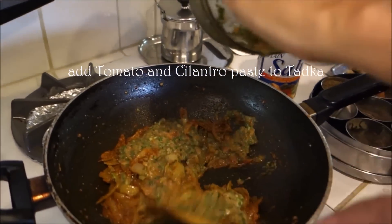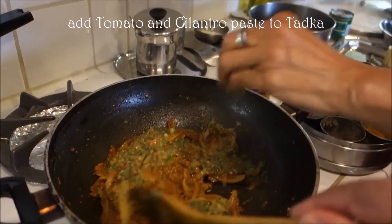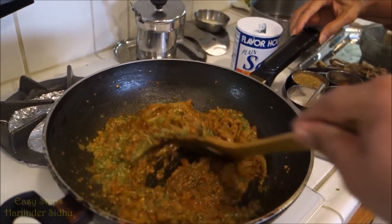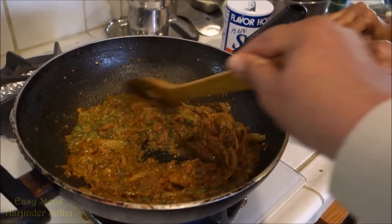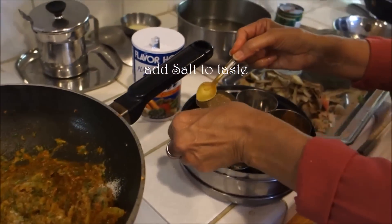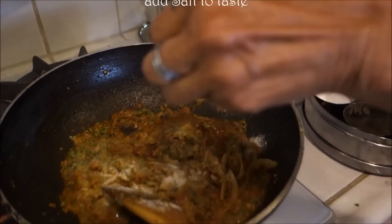Once we added our fresh tomato and cilantro, we give it a good mix. And we are going to add salt now, according to our taste.